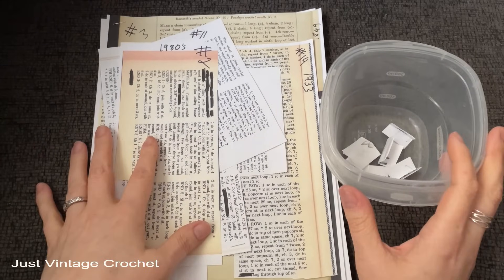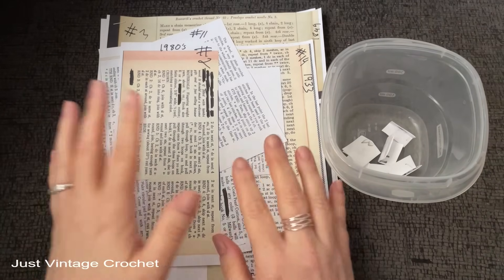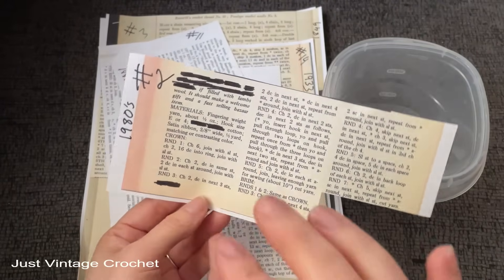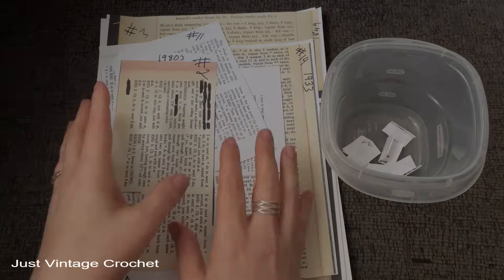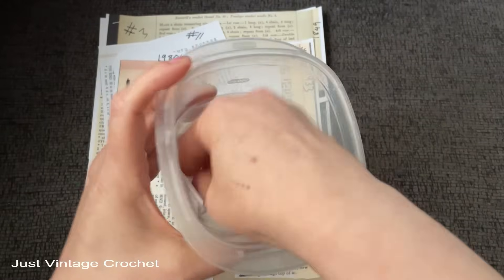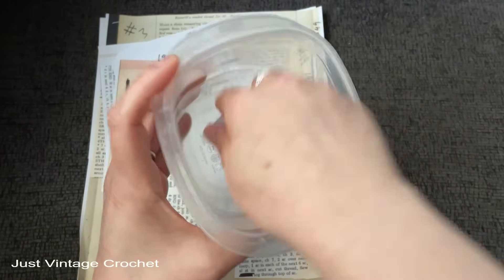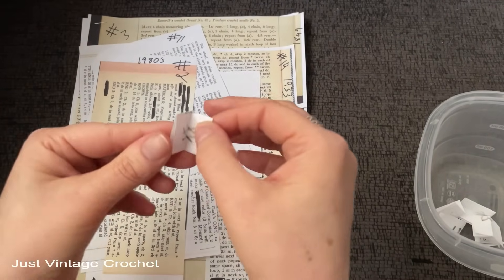Hello, let's dive right into another mystery pattern. It's been a minute. If you're new to the channel, I have a stack of patterns here that my son went through my library and put together for me. He blacked out anything that could give away what the pattern is, removed the titles and pictures. We have no idea what we're working with — just the instructions. Don't forget to check out my other mystery pattern videos. These patterns come to us from the 1840s to the 1980s.